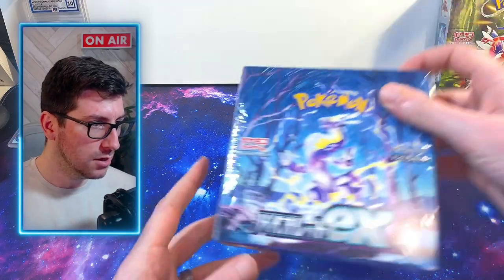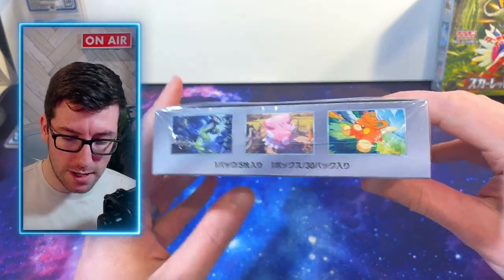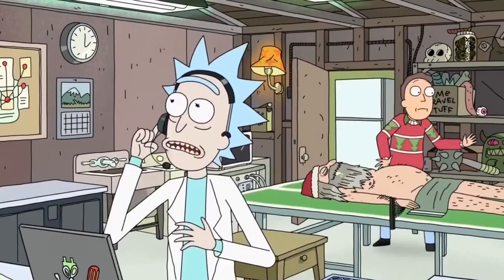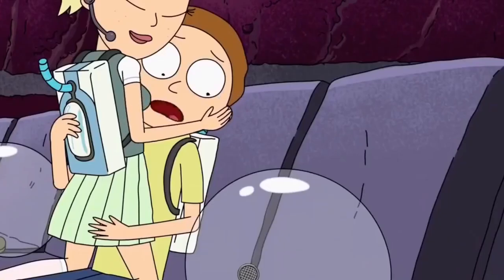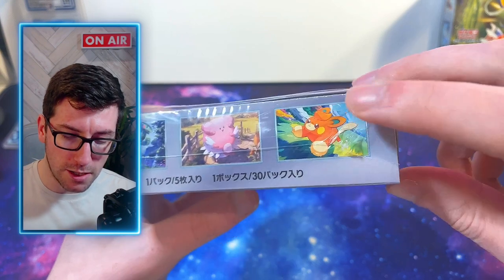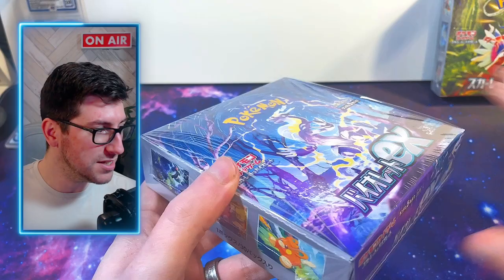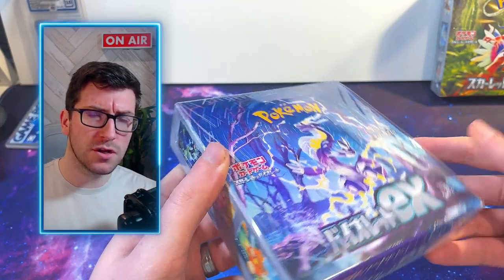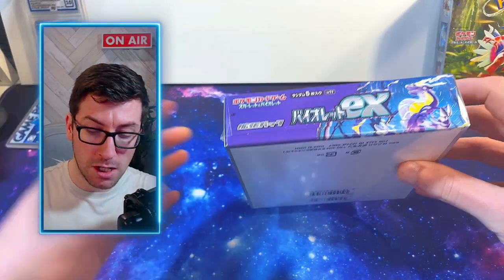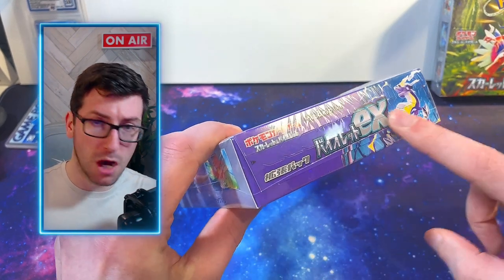I have a box of Scarlet and Violet here and I'm going to show you the seal — always check that the wrapping is legit. You will get a little nipple to the left and a slightly larger nipple over here; it will kind of taper down to the edge. On these new era boxes they did do this on Time Gazer, and then for some reason they went back to normal, but there is now a pull tab on these boxes.